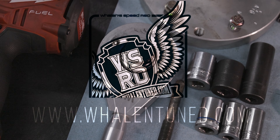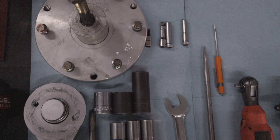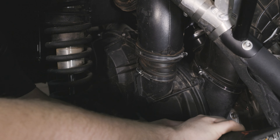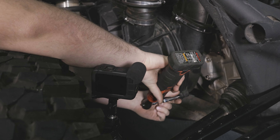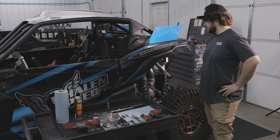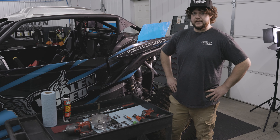We're going to talk today about removing your clutches from your machine and getting them into a serviceable position. This is our shop car. It's a 2021. It's got the old-style QRS clutch on it and we're just going to go over some of the basics on how to remove it.